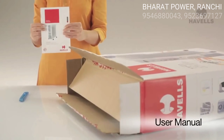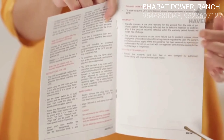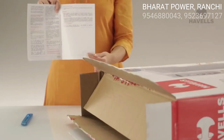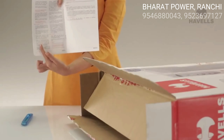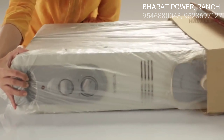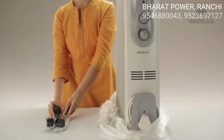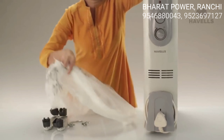Right on top is the user manual, which tells you all you need to know about your new heater. So go through it to get yourself comfortable with your new acquisition. Take the radiator out of the casing slowly and remove the plastic sheets. It's a bit heavy, so be careful not to drop it.